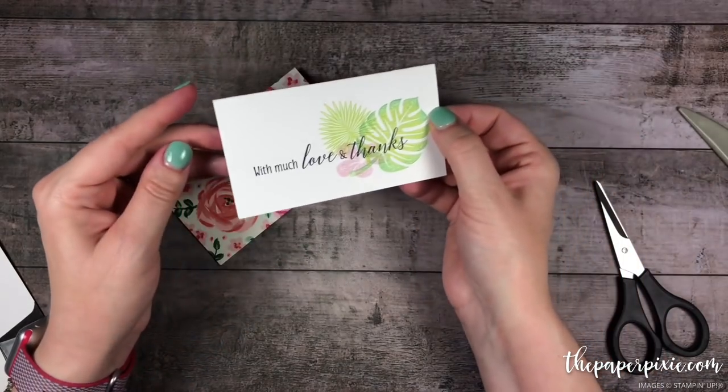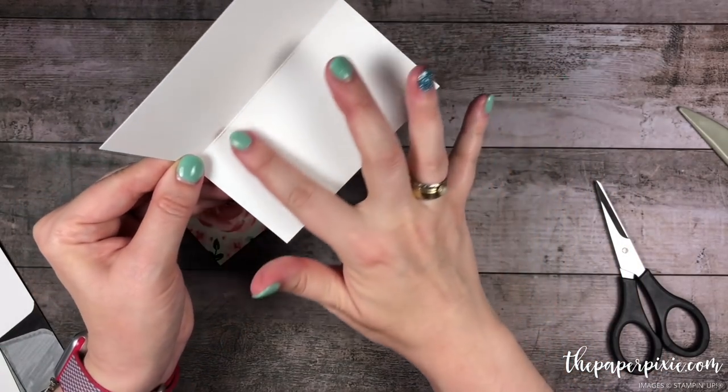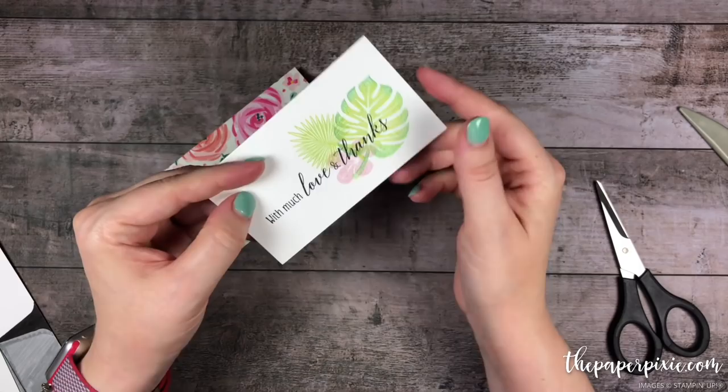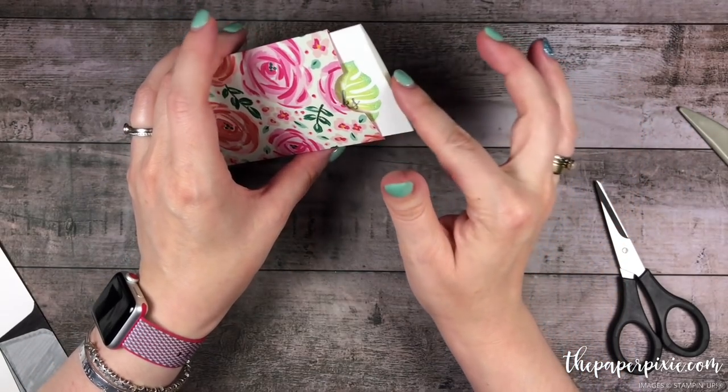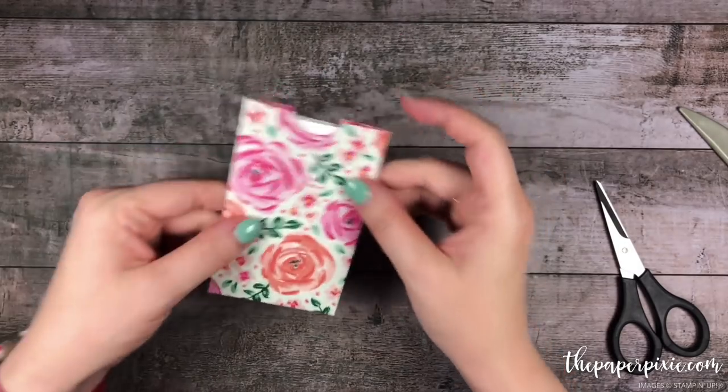Now when we have our little note card it'll perfectly fit inside this pocket envelope. What I love about these narrow note cards is they are a perfect fit to put a gift card inside, and this would just be a really sweet handmade gift for someone. Isn't that so easy?